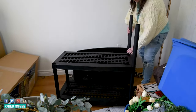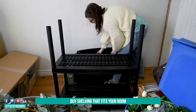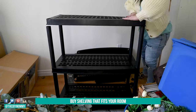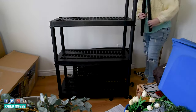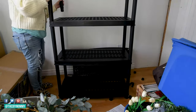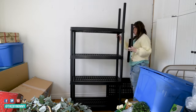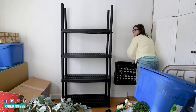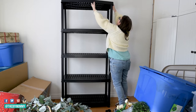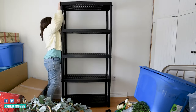That brings me to storage room organization tip number four, which is: buy shelving that fits your room and takes advantage of vertical space. I'm always preaching about taking advantage of vertical space, especially if you have a smaller space to work with. And I really need to follow my own advice here. All of my seasonal decor was just laying all over the floor, making it so hard for me to find anything. Now adding these shelves is going to take advantage of that vertical space and give me so much more room.